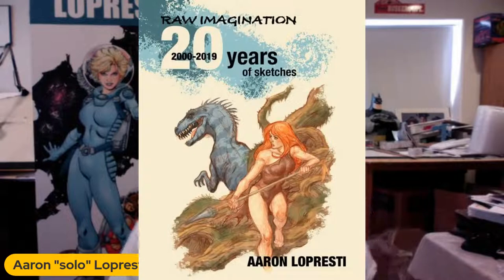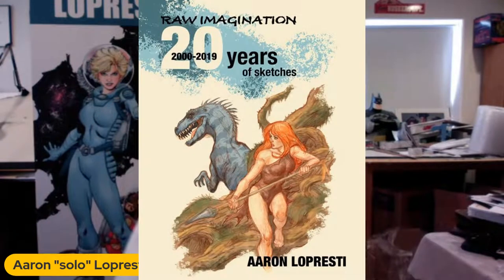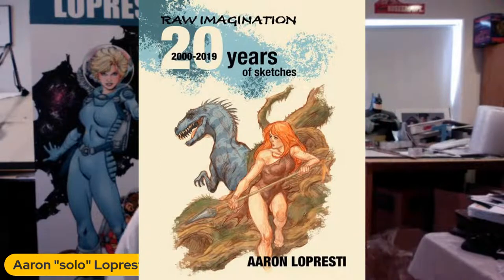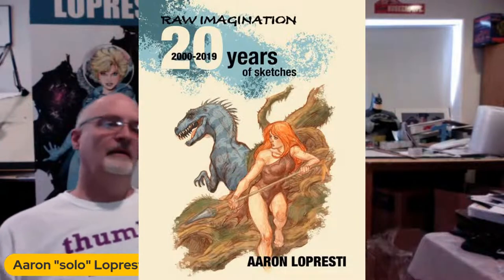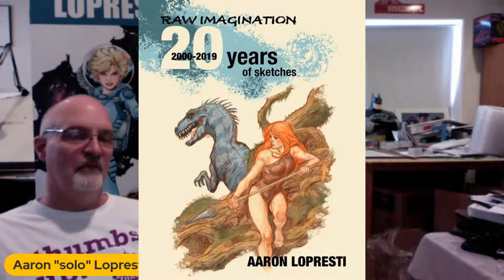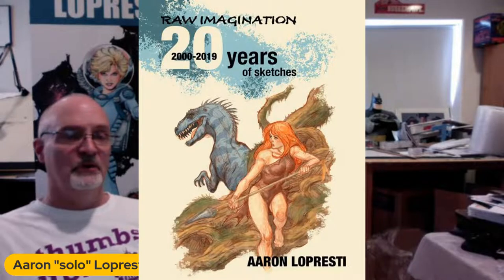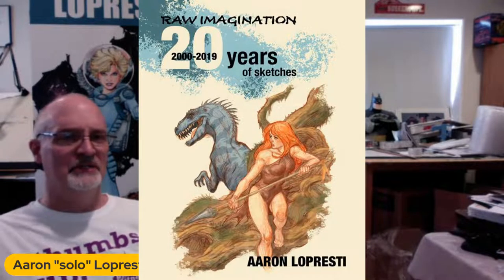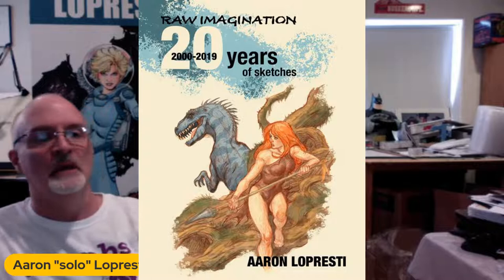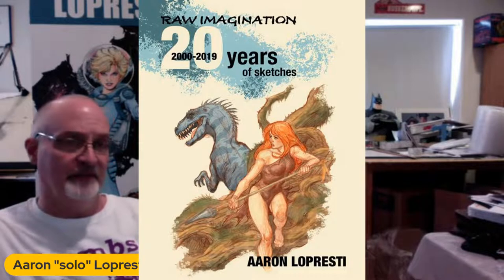So what are we doing? We're going to draw in a sketchbook. This is my hardcover sketchbook. It is 64 pages of full color amazement. It's called Raw Imagination. It is 20 years of sketches from 2000 to 2019. And if you count every year, including 2000, that is 20 years, not 19 years. And of course, it's by me — the proof of that is my name is on the book.